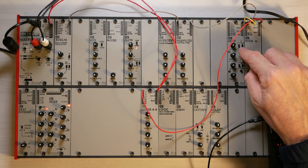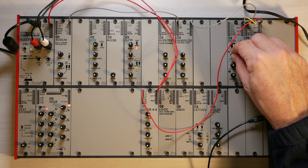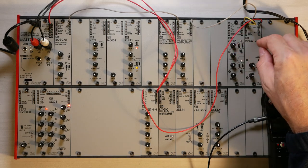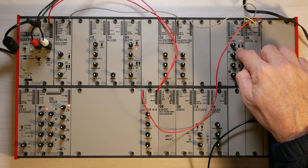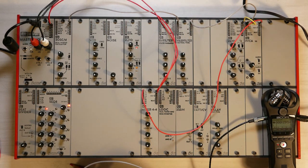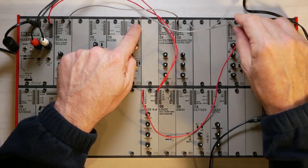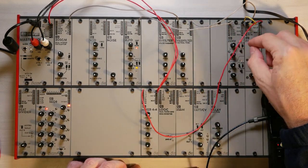If I change the decay closer to zero, I hear nothing. If I increase the attack time, I will have something more like a violin, where it takes some time for the sound to come in. Instead of pressing the button, I can also trigger this from an LFO — I take the square wave output from the top LFO here and put that into the gate. Then you can hear that it continuously triggers this envelope, and I can play around without having to press the button.